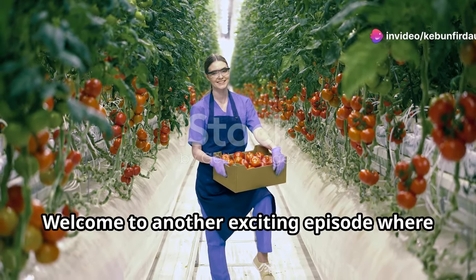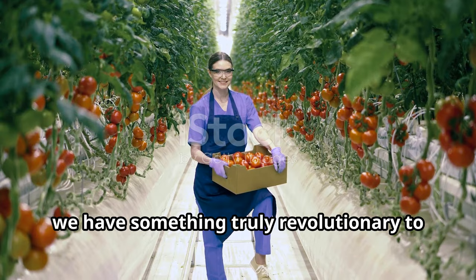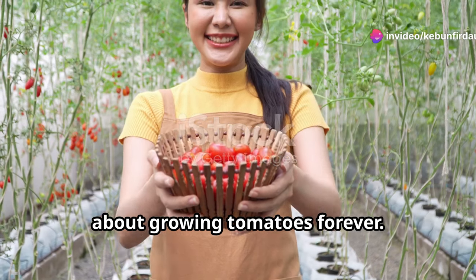Hello fellow gardeners! Welcome to another exciting episode where we dive into the wonders of gardening. Today, we have something truly revolutionary to share with you. Ready for a tomato revolution? You heard that right — we're about to change the way you think about growing tomatoes forever.